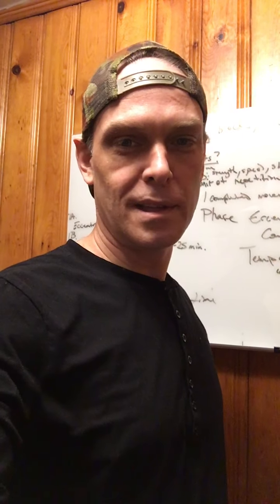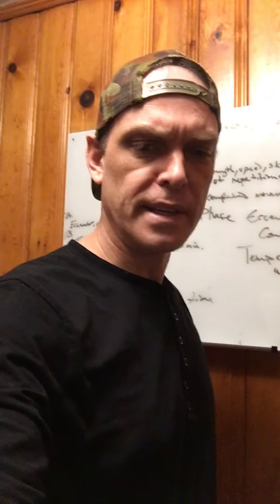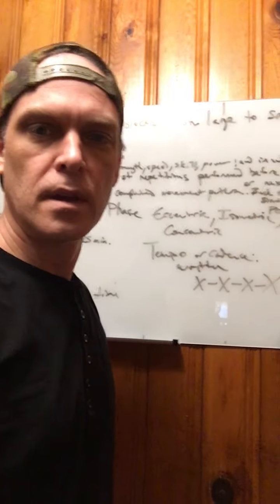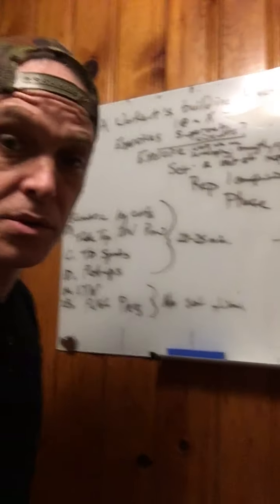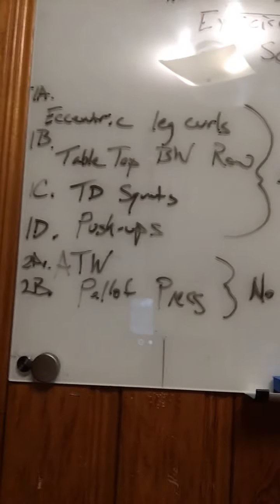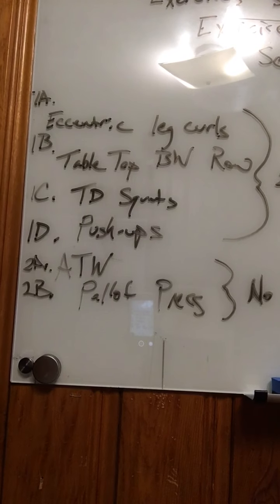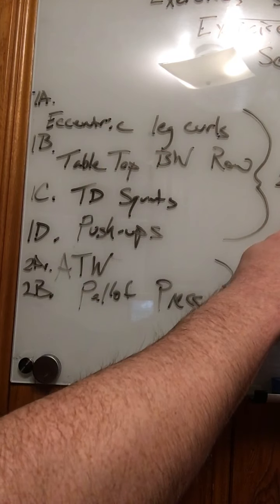Coming at you live from the war room, deep in the heart of Lexington, in an underground cave. Here's your workout and we'll explain it. We'll have four exercises here in the circuit for 20-25 minutes.